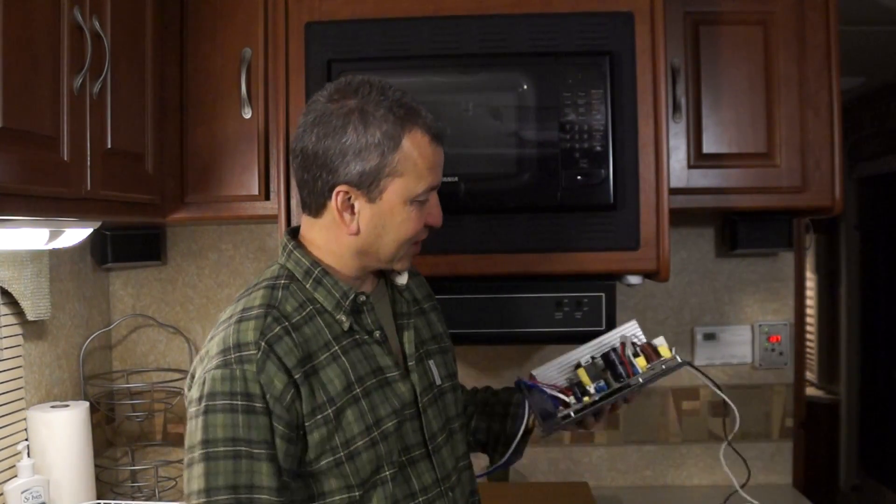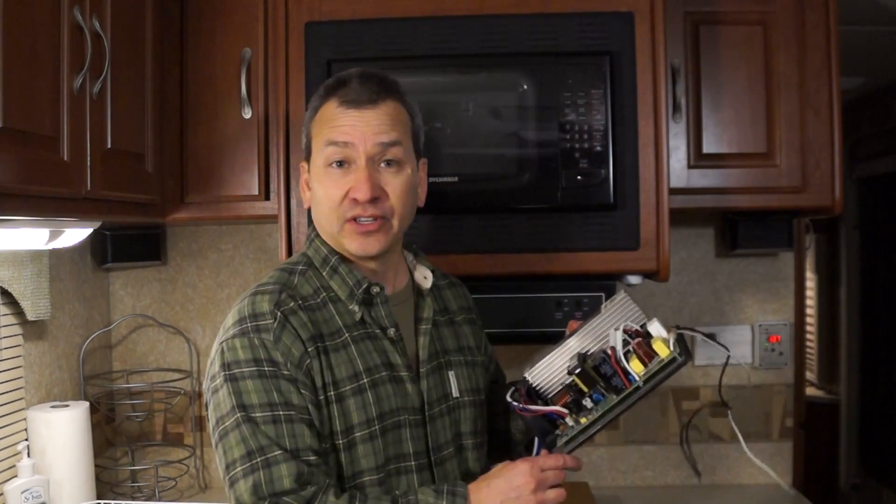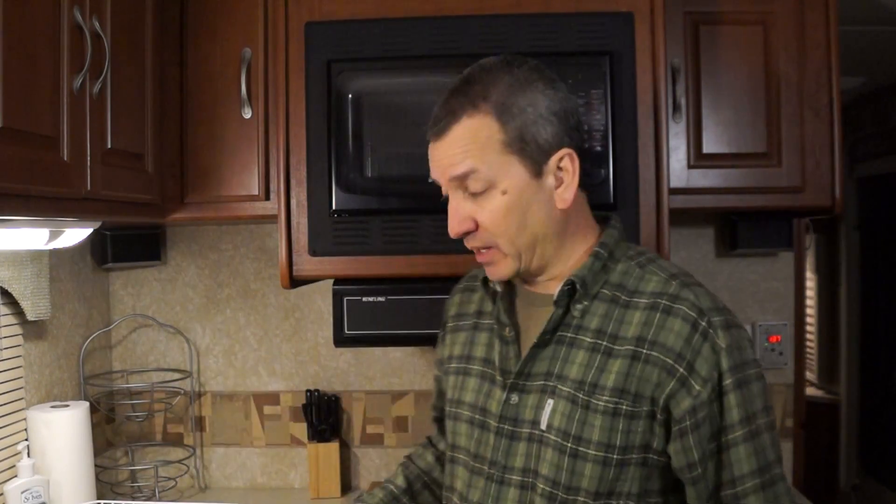Here's the converter charger I took out — I'm going to go ahead and keep it, I could use it for something. If you want to do this project, it's not too hard. The instructions, like I said, were really good. Just follow the instructions step by step for your particular converter charger upgrade and you can do it. I'll put a link down below in the description if you want to pick one up for yourself on Amazon. I'm going to go ahead and clean up and take care of this little cut on my finger. Take it easy everybody, see you next time.